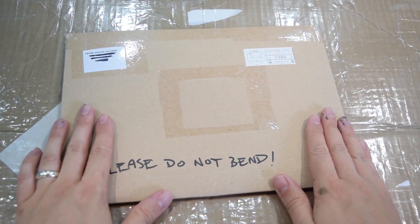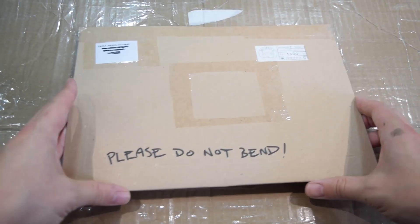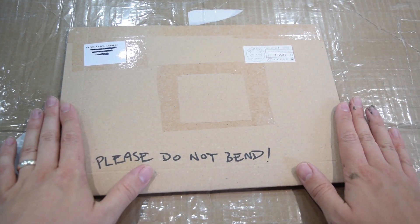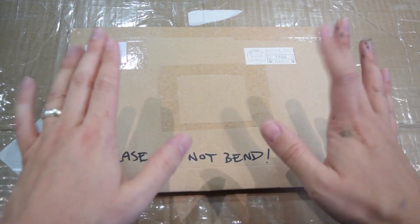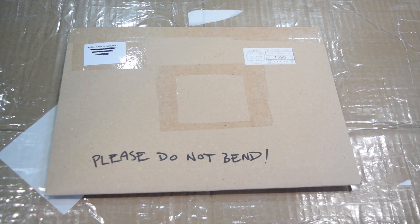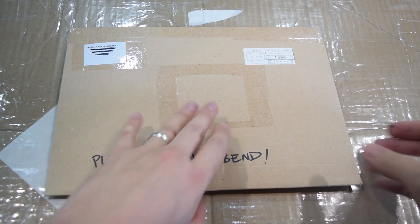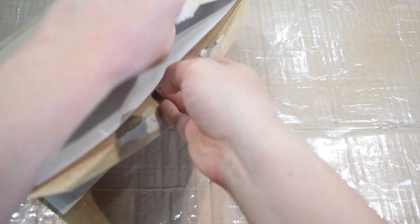First off we have this smaller parcel from Anson Aguirre Firth — great things come in small packages. Underneath is a huge package and we'll get to that one, but this one actually arrived earlier in the year. I apologize to Anson for taking so long to get around to this one, but he usually sends some wonderful pen and ink style artwork and you can actually buy his prints — I'll put links down below.